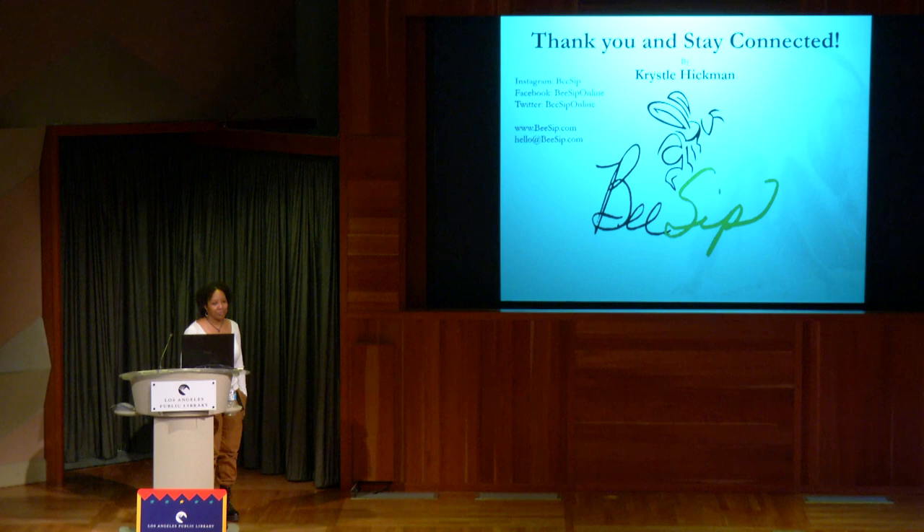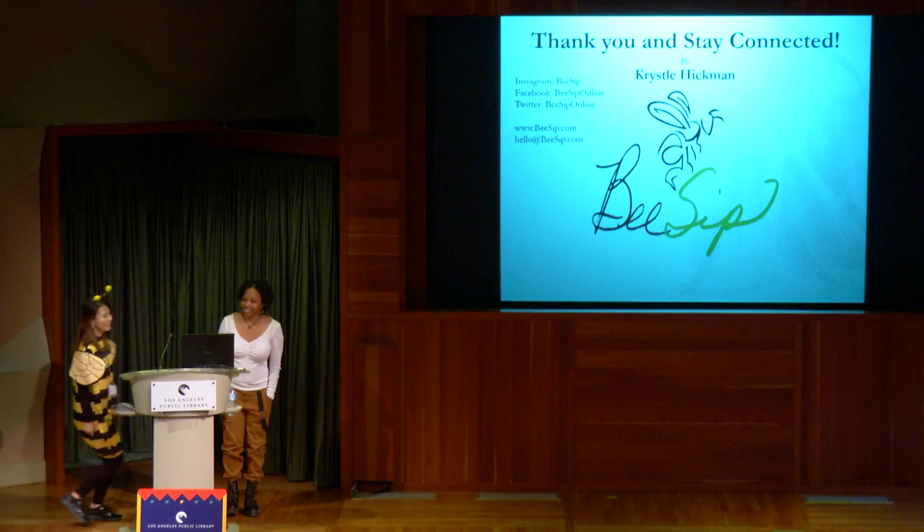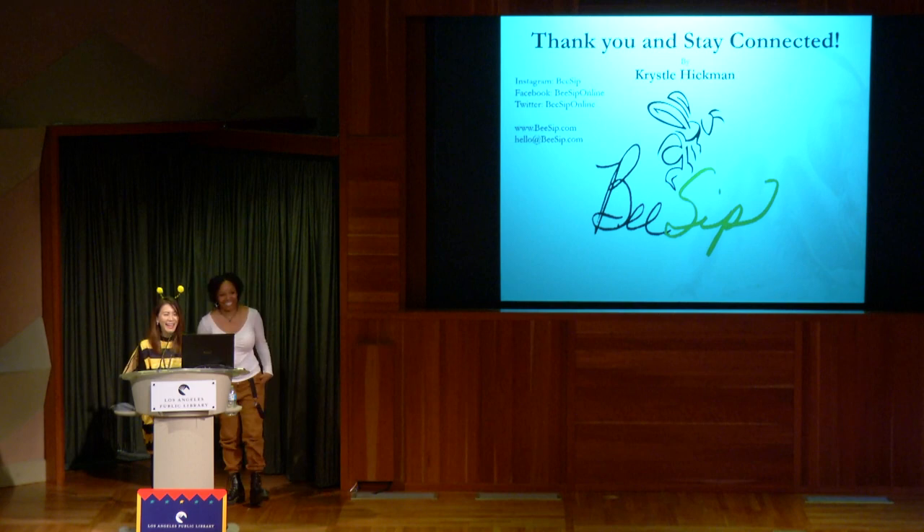Thank you so much. If you all have any questions, please use the mic in the back.